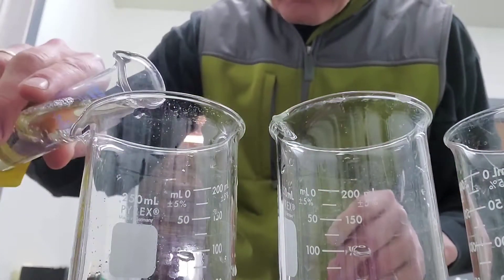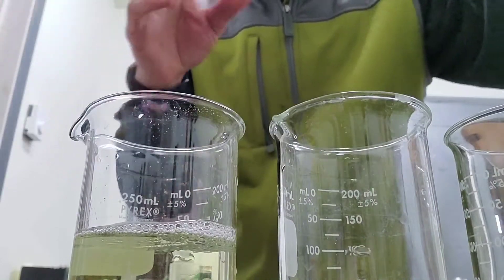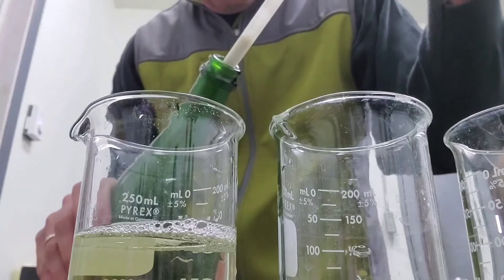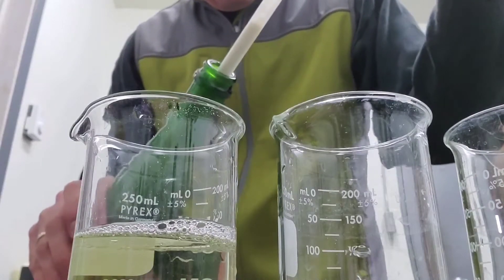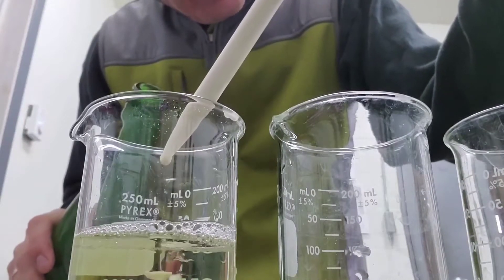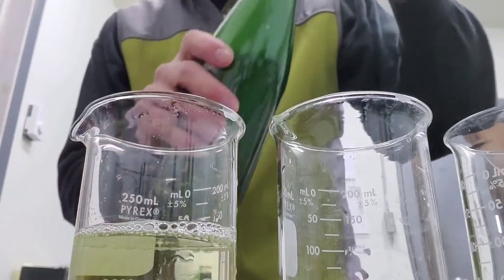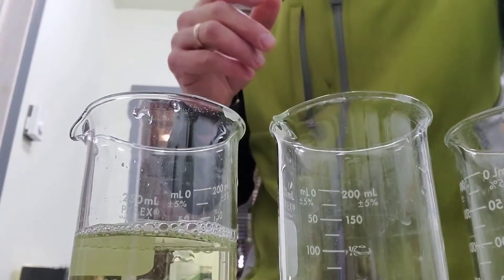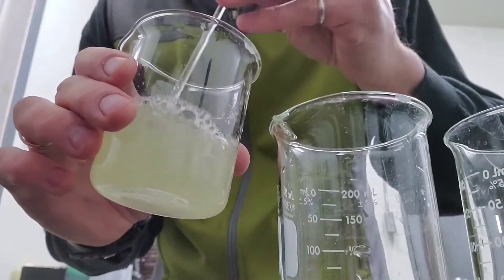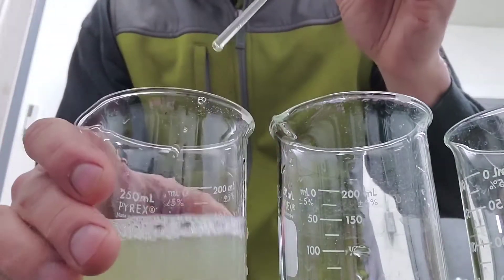I've measured out 100 mils into the graduated cylinder and that goes in the beaker. Now with a pipette, I'll be pipetting 0.75 mils into that beaker and then mixing it with a stir rod. Make sure it's all homogeneously mixed. And that's done.